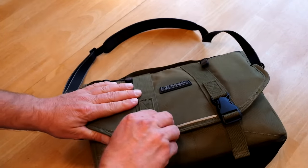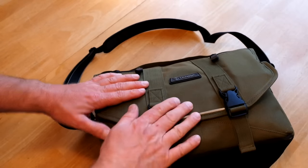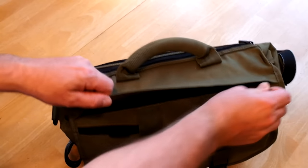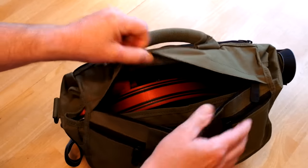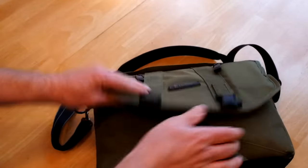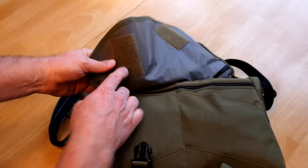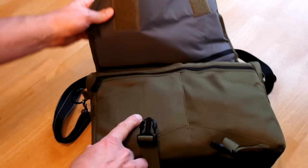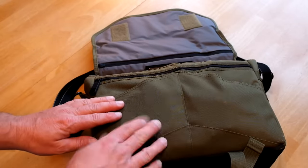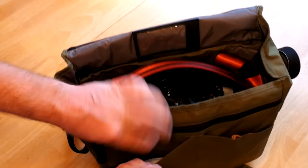Let me just open it up and go over real quick what I've got in here. It does have these clips down here where you can get into it, but you can also get into it up here and just open it up and grab something out of the top. It has velcro here, but I cut it off because it was extremely loud and I just don't really need it — I just want to unhook these two clips and get in there.